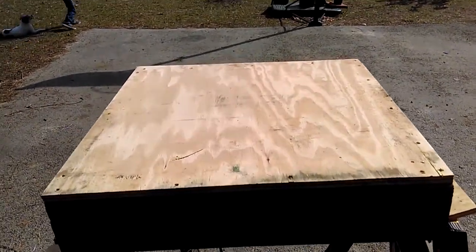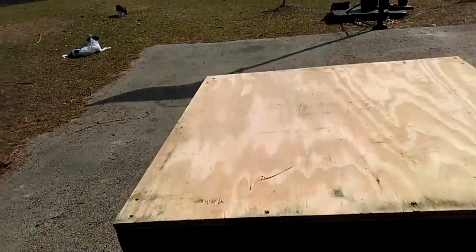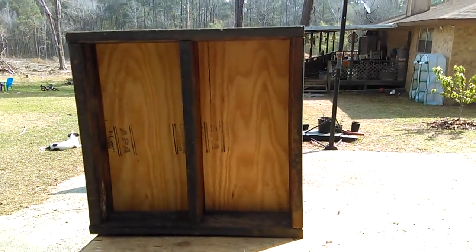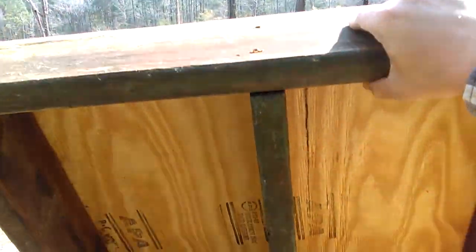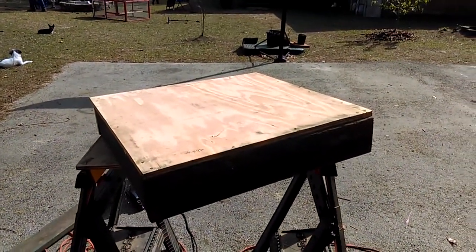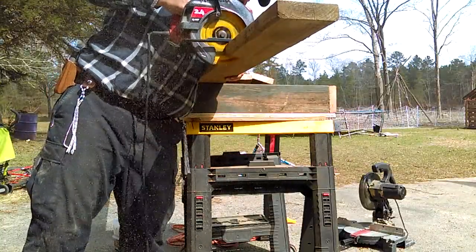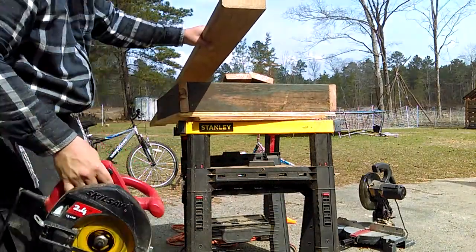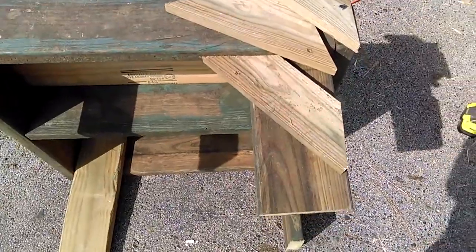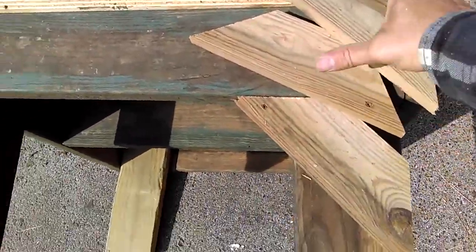This is the deck for the 55 gallon water barrel — it's going to need to support roughly 400 to 500 pounds of water. It's a simple frame, 30 by 30, with a support brace in the middle to keep it square. I took a piece of OSB we had laying around — using the homestead mentality, use what you have. So far this deck for the water catchment system has cost me zero dollars. Next up we're putting the braces on the legs — simple one-foot length supports on each of the four legs.